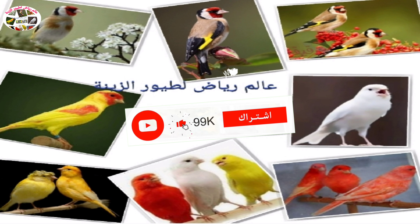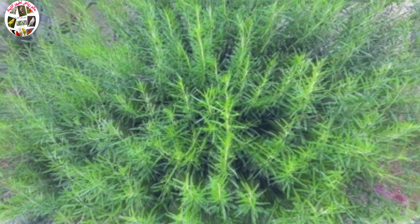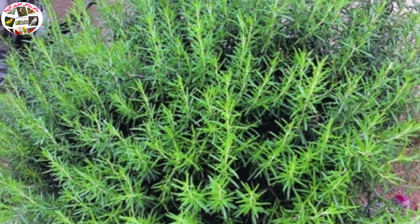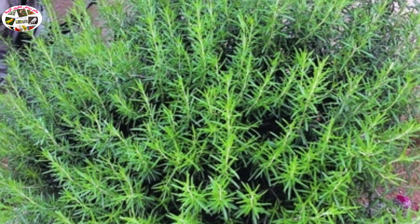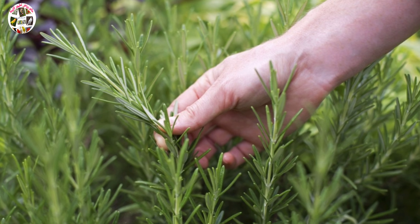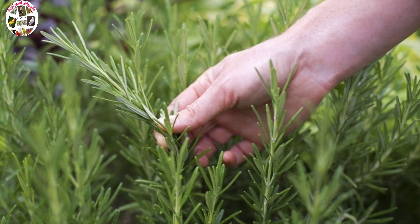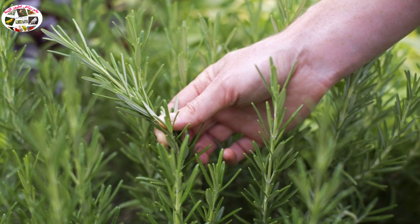Assalamualaikum warahmatullahi wabarakatuh. أعزائي الكرام، سنتحدث عن نبات الأزير أو الزعتر، وهو من النباتات الجبلية العطرية، وقد أثبت جدارته في الوقاية والعلاج من مجموعة من الأمراض التي قد تصيب طيورنا.